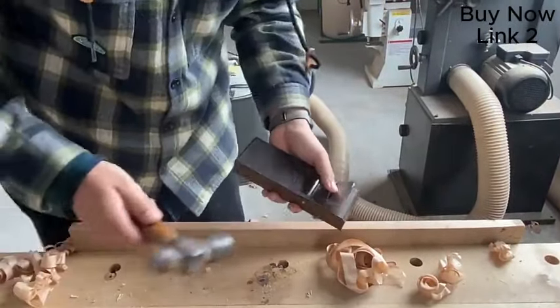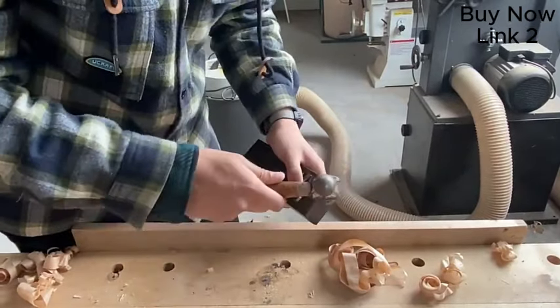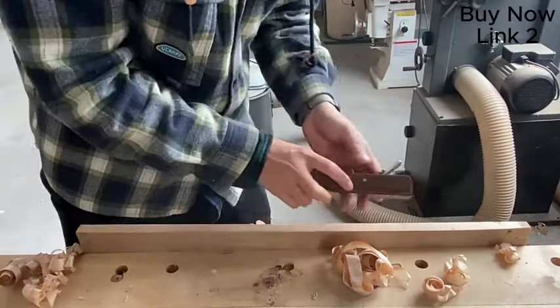This is the tool that you can use — the knife. This tool will be a bit smaller. I'll show you how to install the knife.